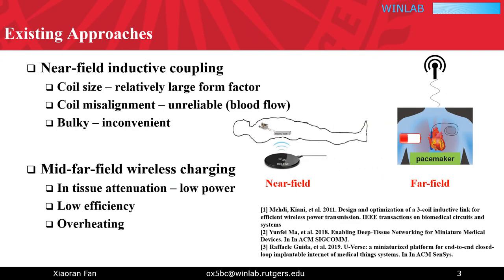Existing approaches for in-body wireless power transfer are mainly two categories: nearfield and mid-to-far-field wireless charging. Nearfield methods leverage the inductive coupling between transmitting and receiving coils, but the charging devices in this method have an inherently large form factor and also suffer from coil misalignment. As such, it can be bulky and inconvenient.